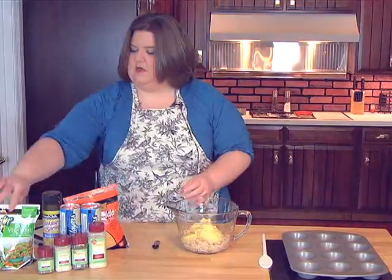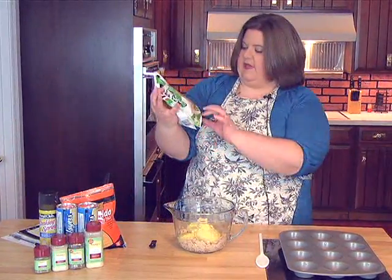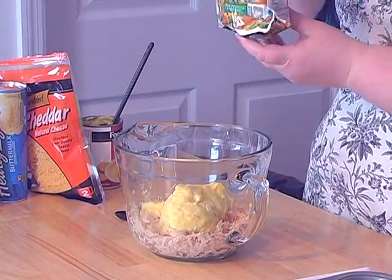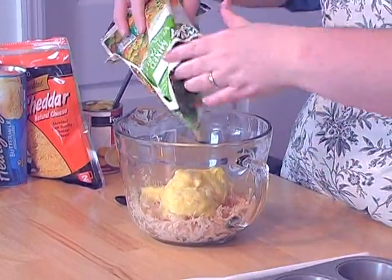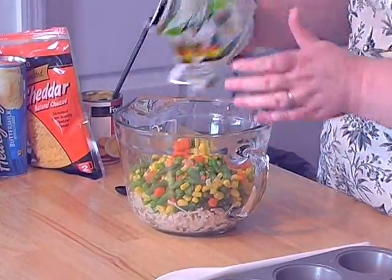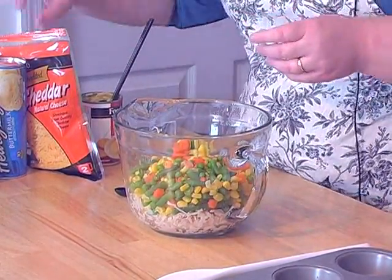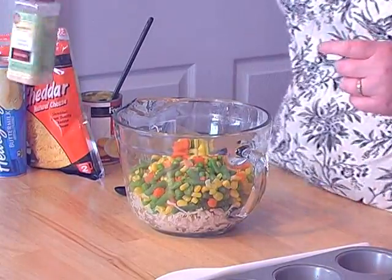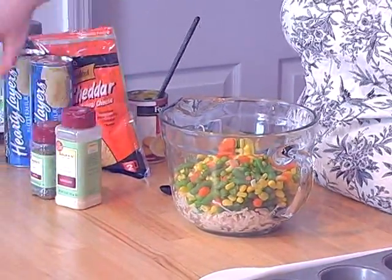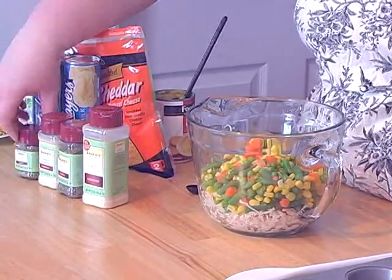And I've got a small bag — it's a 12 ounce bag of steamed fresh vegetables. Pour that in there. And then we've got our spices. I've got the garlic, this is basil, this is onion powder, and this is thyme.